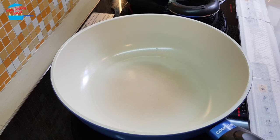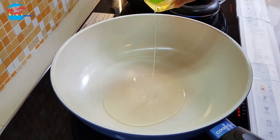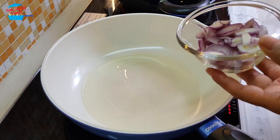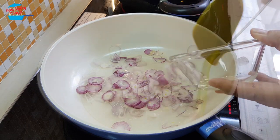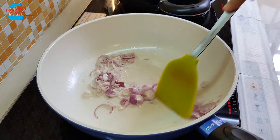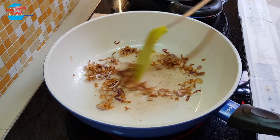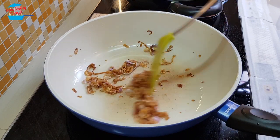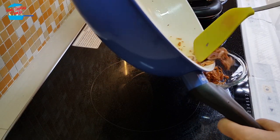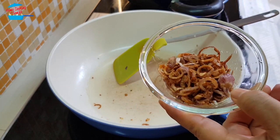While waiting for the Tau Fu, we're going to fry the shallots. I'm going to put in about 2 tablespoons of cooking oil. The oil is hot, I'm going to put in the shallots. We're going to fry the shallots until they become golden brown and crispy. The shallots are cooked and I'm going to switch off the heat and remove them from the pan. These are the fried shallots, so I'm going to leave them to one side.